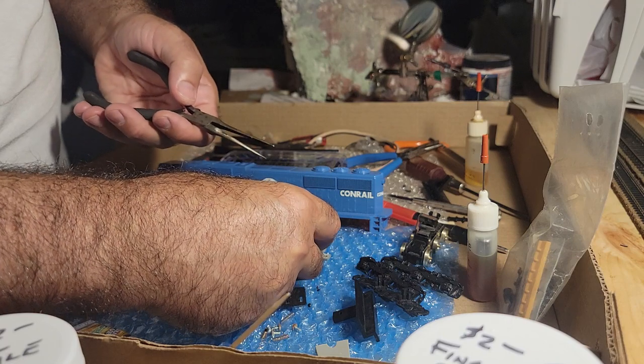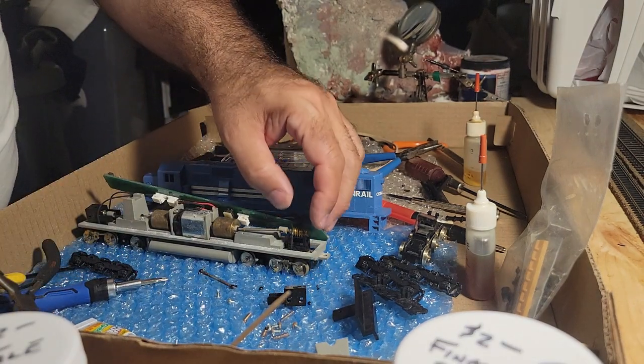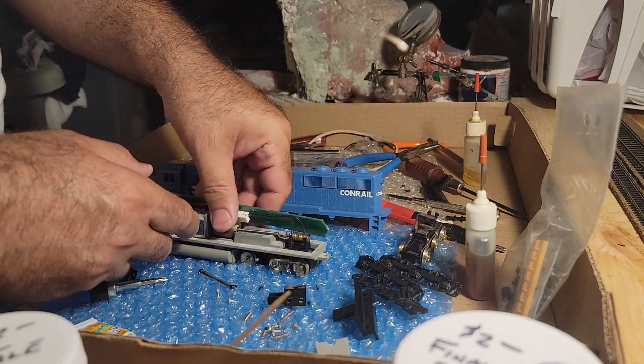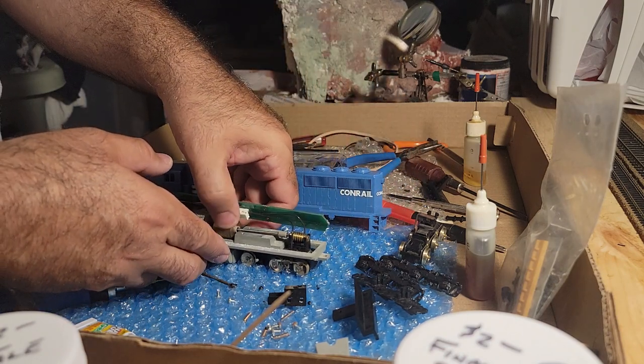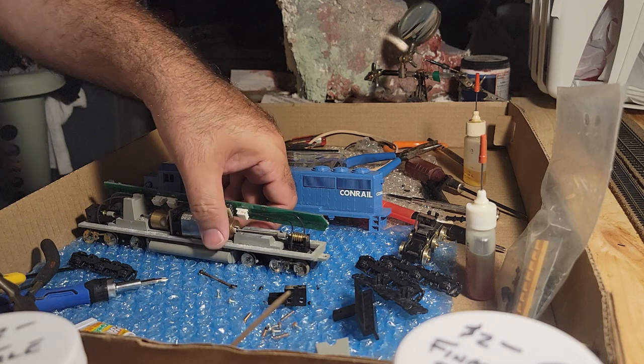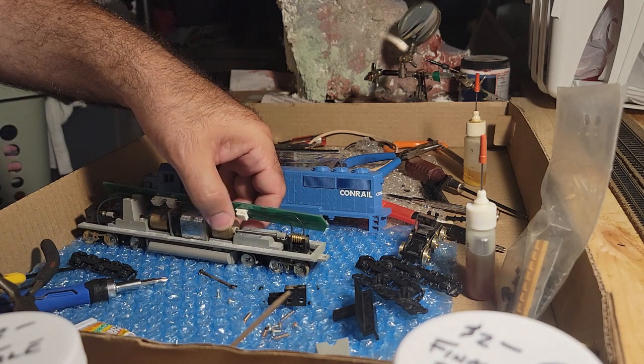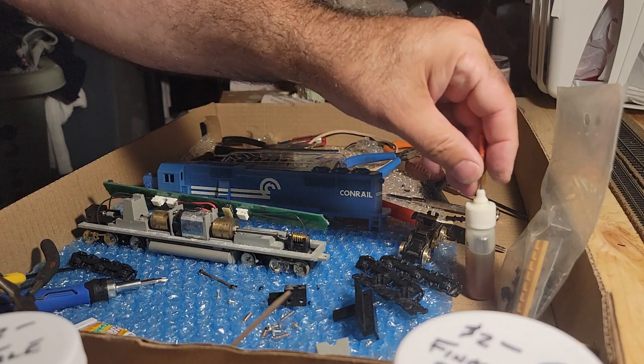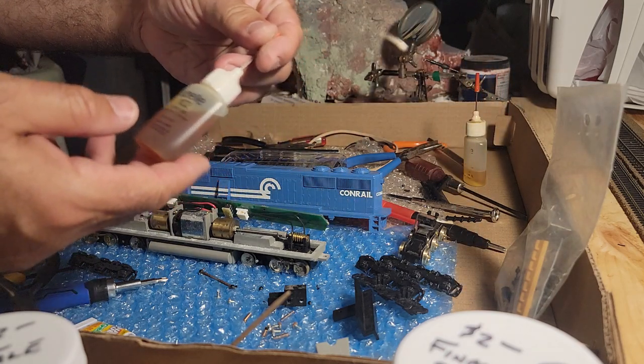The ball is in — the question is, is it roomy enough? Let's snap this back in. Oh yeah, looks okay now. Gear oil...